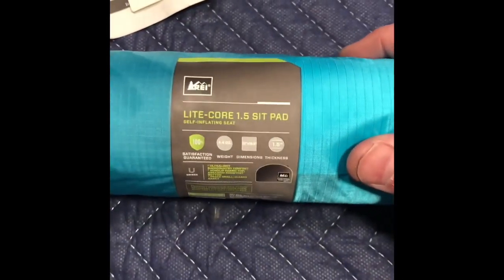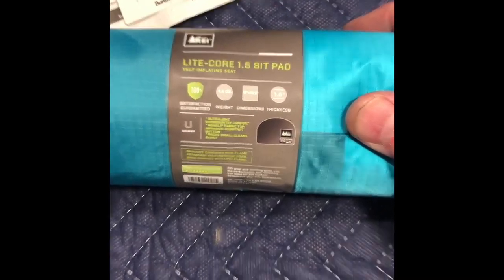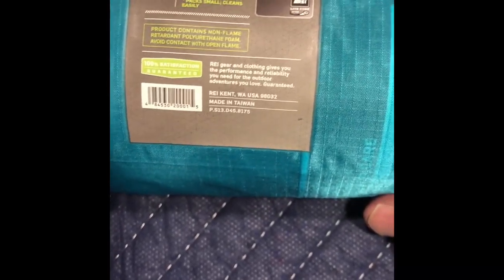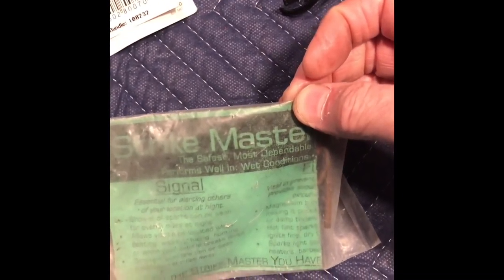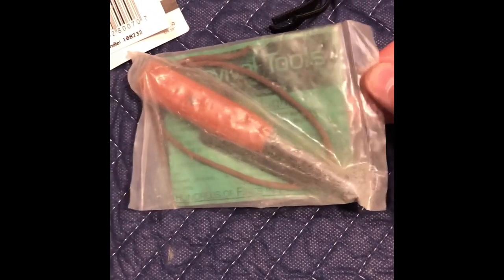REI light corset pad, 1.5 inches — so it's self-inflating, very light. I believe this is new; I didn't take it out of the package. Also new: it's a flint and steel, Fire Strike Master. And it is unopened.